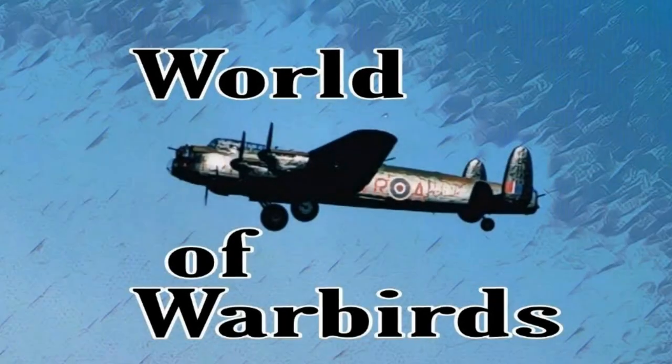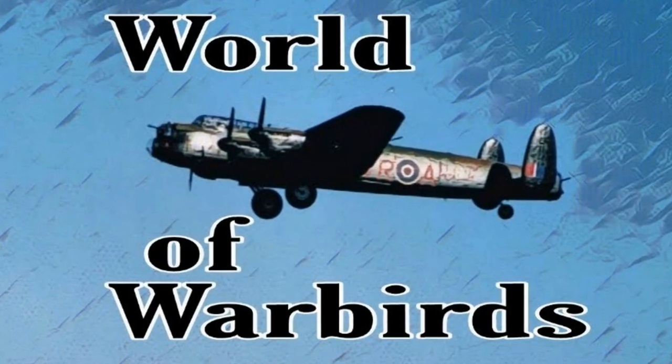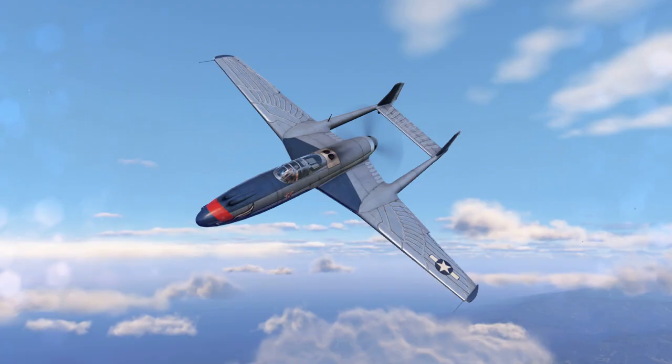Hello, and welcome to World of Warbirds. I'm Brian Pearce. Hello, Warbirders. This is part three, so if you haven't heard part one and two, go over there and get caught up and then come on back here.